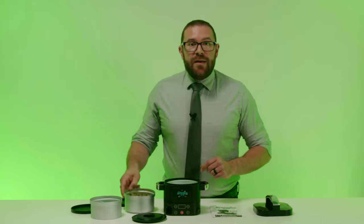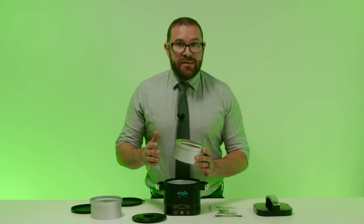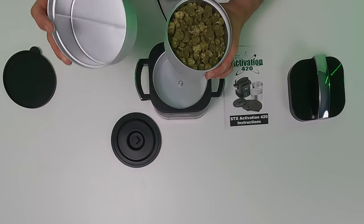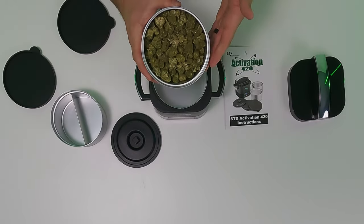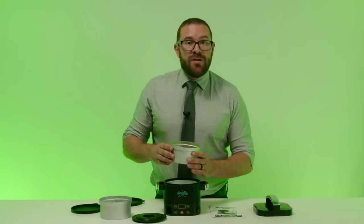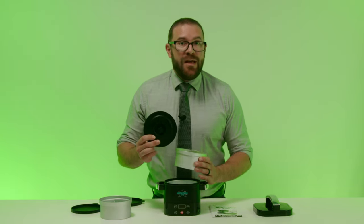I will be using cannabis, but you can use a variety of different things. There are two containers to choose from. One is divided in half, so if you are decarbing different strains and want to keep them separate, you have that option. The other container is not divided and will hold up to two ounces of cannabis. We will use this one today since we are doing one strain. Be sure to cover the canister with the silicone cooking lid that has the square on the top — the other two silicone lids are only for storage.